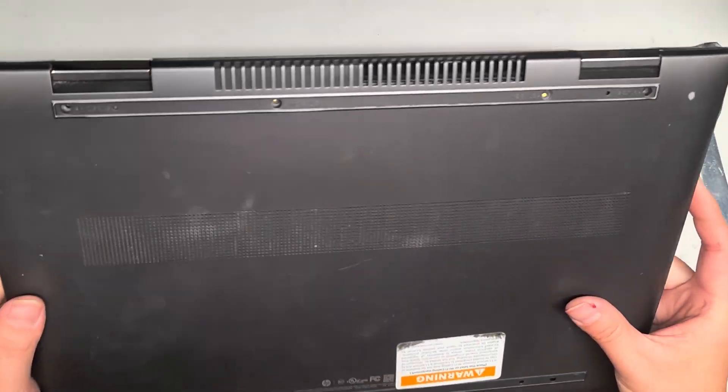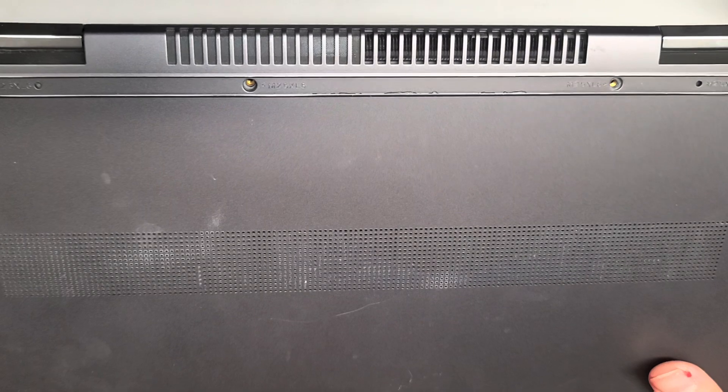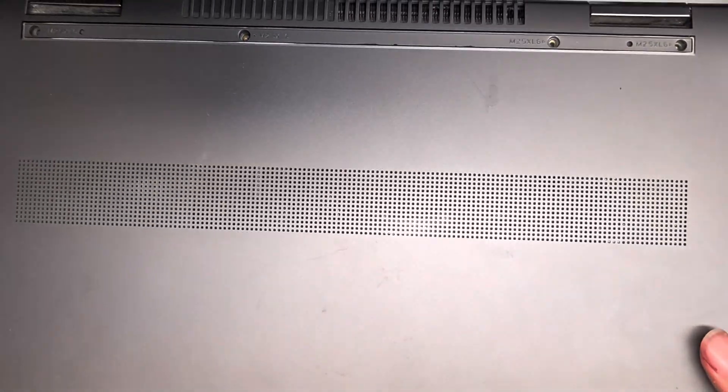I'm going to do a quick video on this. Oh, did they cover the model? Oh, this is HP. Here we go. Model 15M-BQ021DX.